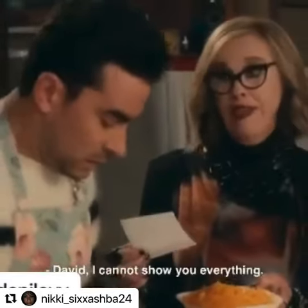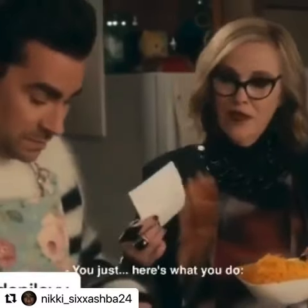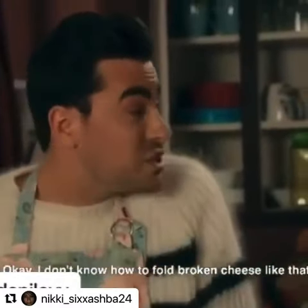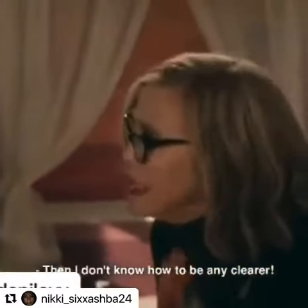David, I cannot show you everything. Can you show me one thing? Here's what you do, you just fold it in. I don't know how to fold broken cheese like that. And I don't know how to be any clearer.